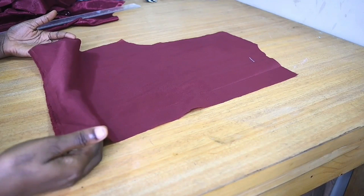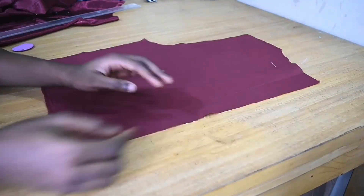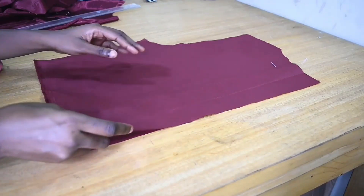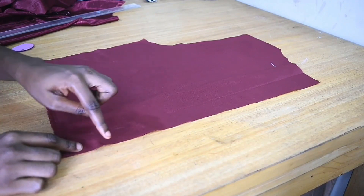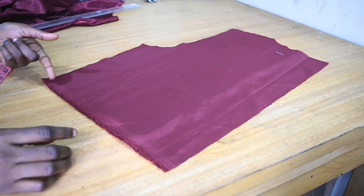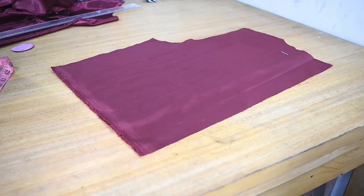So there are two pieces here. What I'm going to do now is do the markings from the zip allowance side. You can decide to fold your zip allowance or leave it as is, depending on what you want. You're not going to work on the side at all — that's the wrong side to work on. Work on your center back.